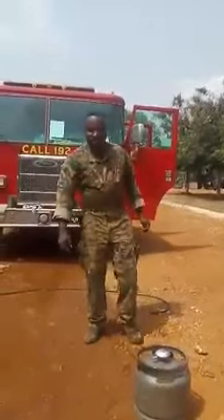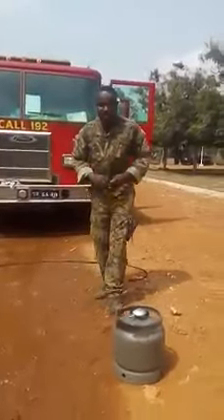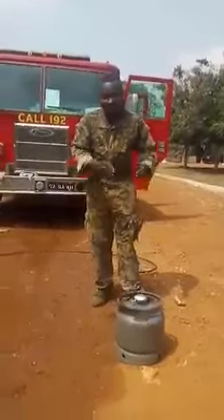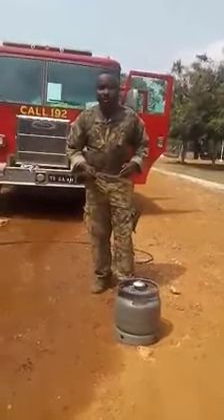Good afternoon ladies and gentlemen. My name is Mohaba Sambok from the Ghana Armed Forces Fire Service. I'm here to orient you on how to fight a gas fire. This is a B fire. I want to show you how best you can fight a gas cylinder fire in case there is a fire outbreak in your house.